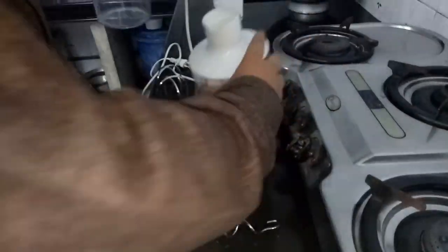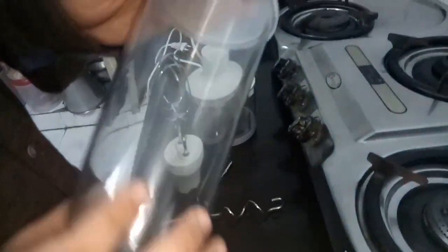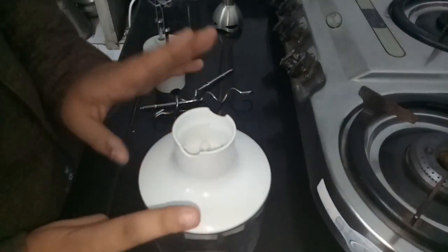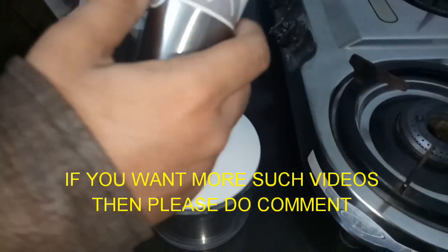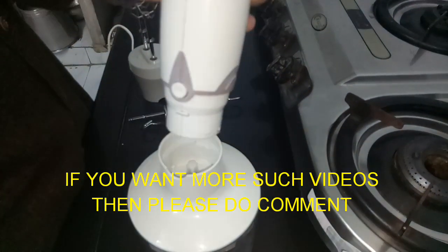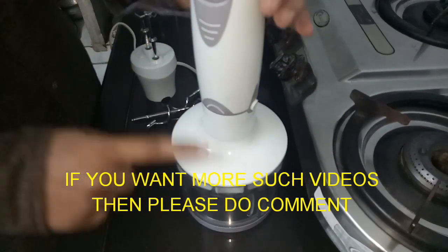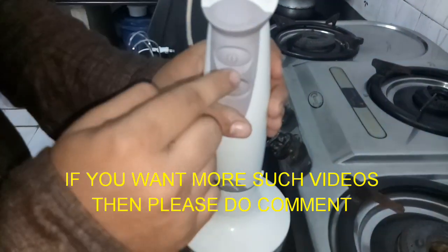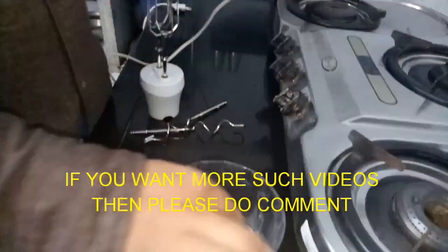There is also a blending cup attachment which you can use for milkshakes, tomato puree, etc. The extra cap can be used to store food. Next is the chopper attachment, which is very powerful and works well. It has a locking groove — you press and lock it to attach. It has 2 speeds and a turbo, with a single trigger and double trigger option, and sharp blades.